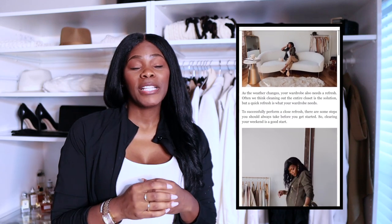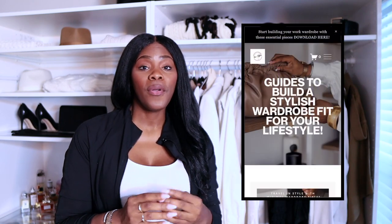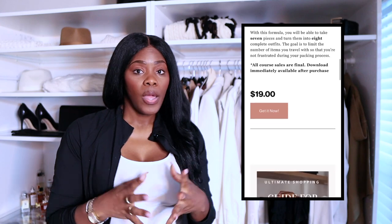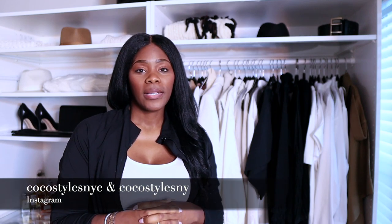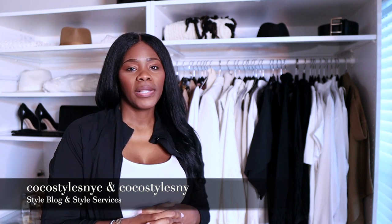I hope this helped when it comes to detoxing your closet and purging things out of your wardrobe. I'm going to link my blog post on how to declutter your closet for the next season, as well as my style guides on how to build a wardrobe, create a capsule wardrobe, and shop high-low. Those guides will help you in the long run. Follow me on Instagram at CocoStylesNYC and CocoStylesNY, check out my style blog at CocoStylesNYC.com and style services at CocoStylesNY.com. Happy purging!